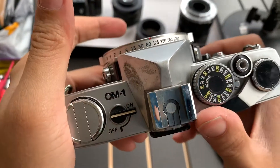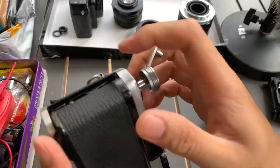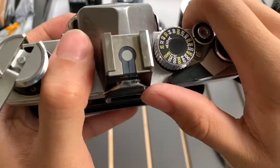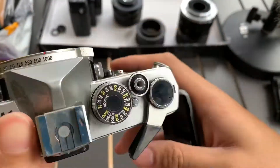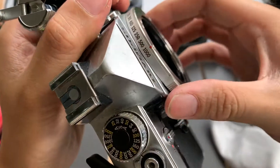Now I'm going to show the shutter itself. I'm going to open the compartment. All right, so we're going to start with 1/1000 shutter. Okay, 1/1000 works. Let's do 1/500 — okay, 1/500 works.